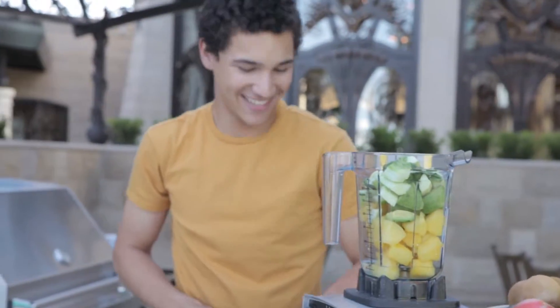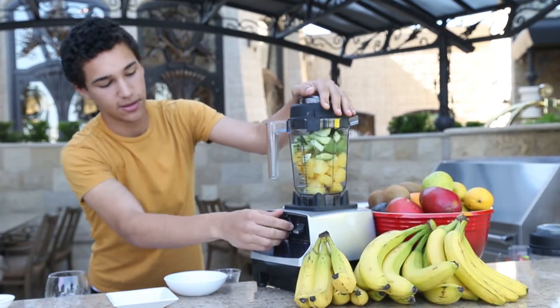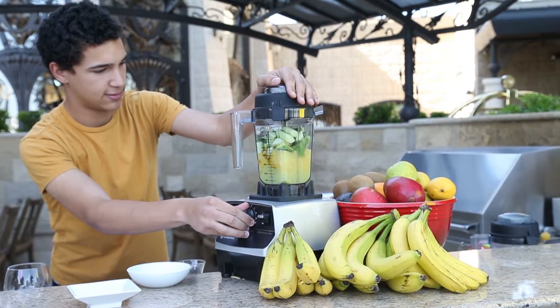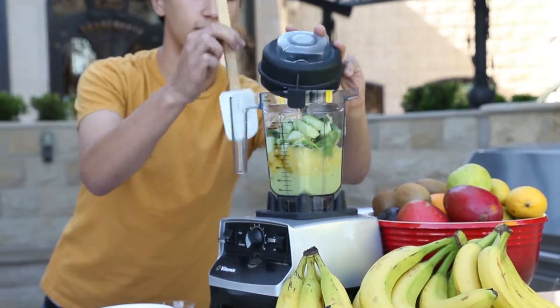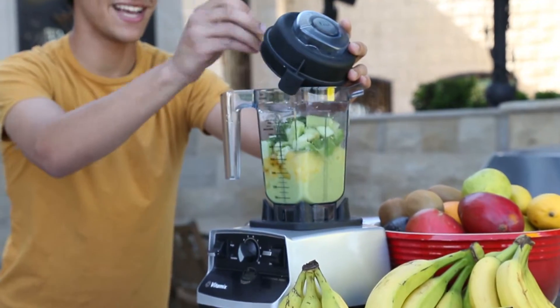Just blend — it's as easy as that. Scraping down the sides will make it a lot easier and a lot quicker process.